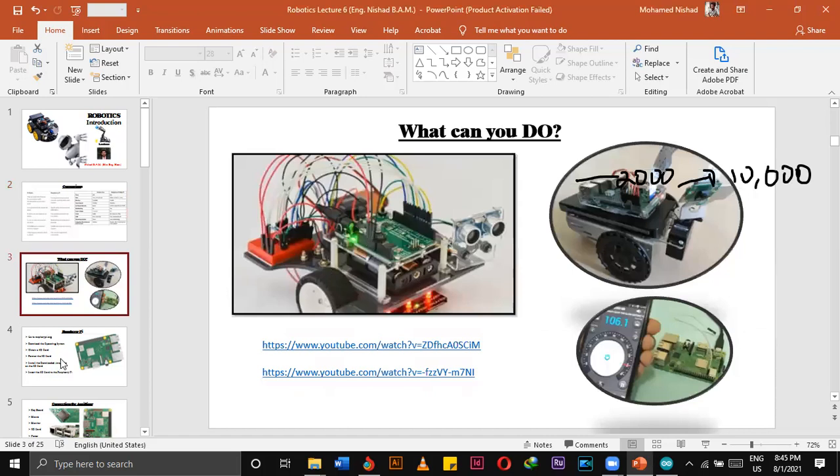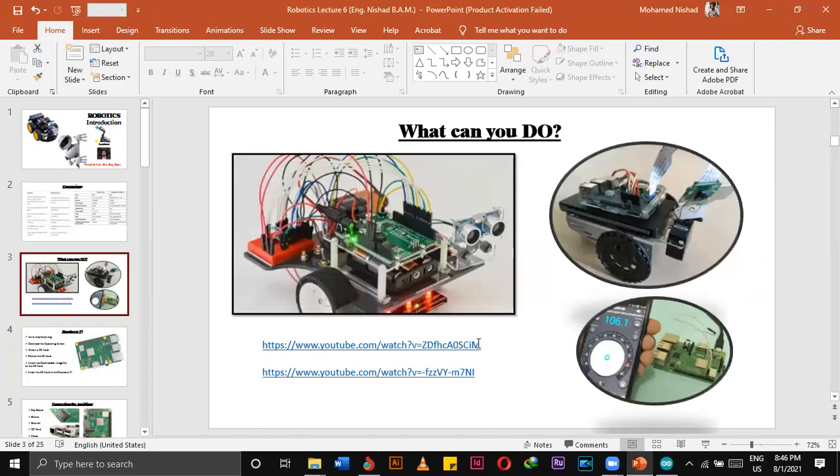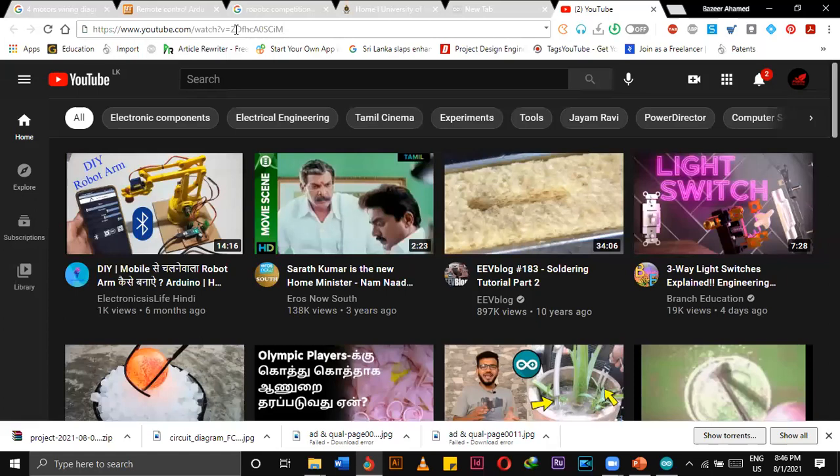This is Raspberry Pi — this is how it looks. Here we have USB cables to connect mouse or keyboards, and a connection to monitors as well. There is a video to show what projects we can make by using Raspberry Pi.